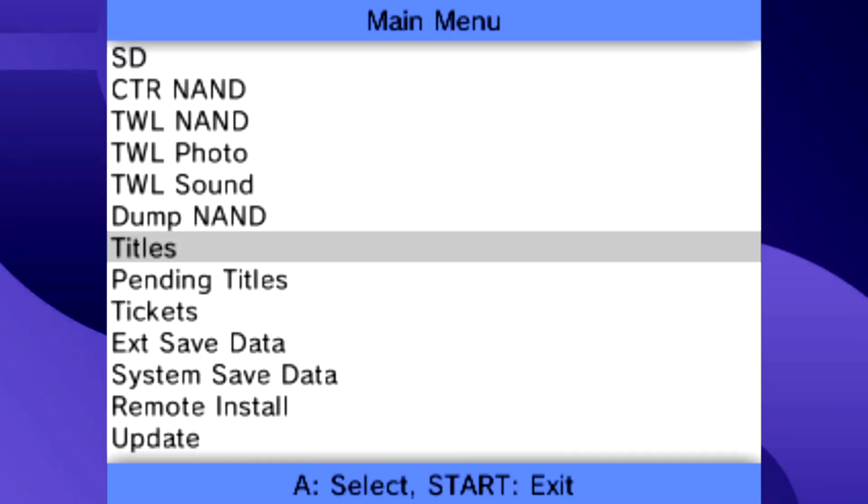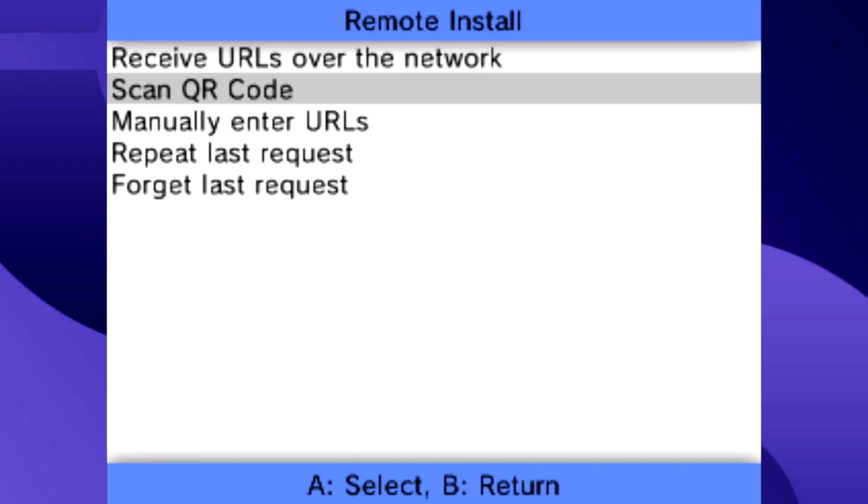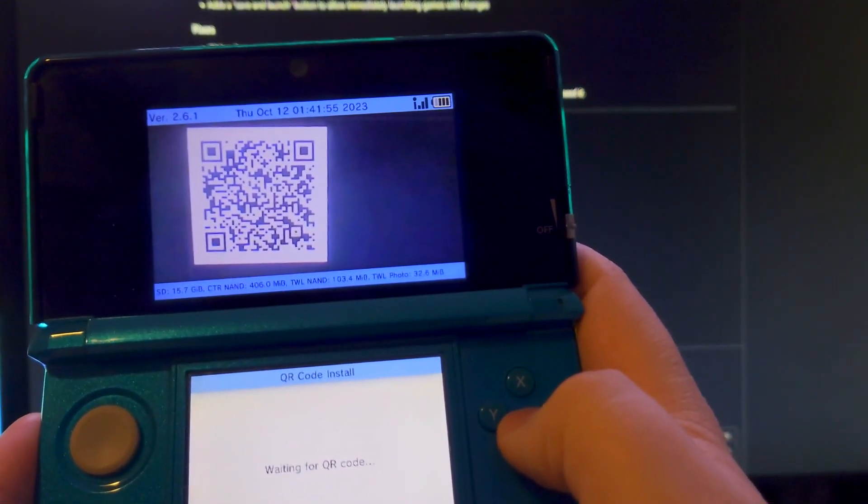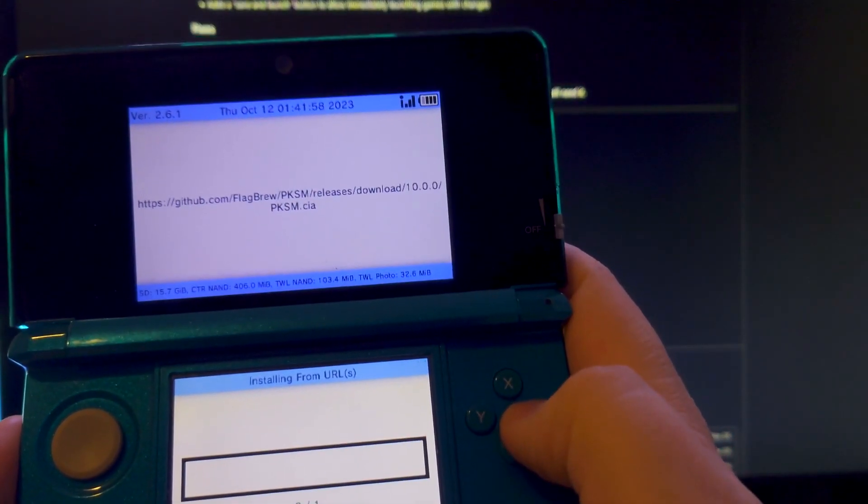Once you're in FBI, scroll down to Remote Install and then scan a QR code. From there, all you have to do is scan this QR code with your 3DS camera and the app will install by itself.